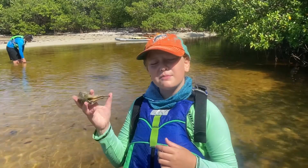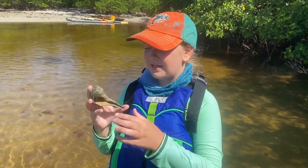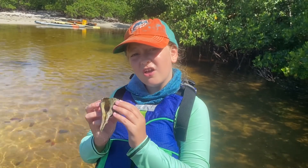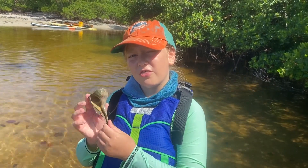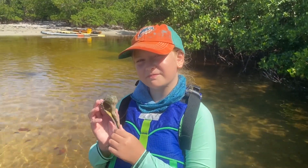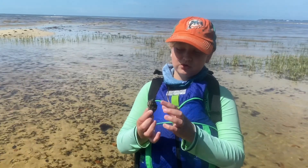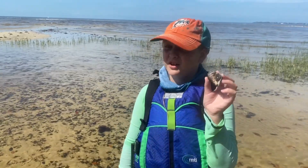This is an empty lightning whelk shell, and the spiral actually goes the opposite way of most shells, so the Calusa thought that it was magical. This is a king's crown — as you can tell, the way it spirals and points, it looks like a crown.